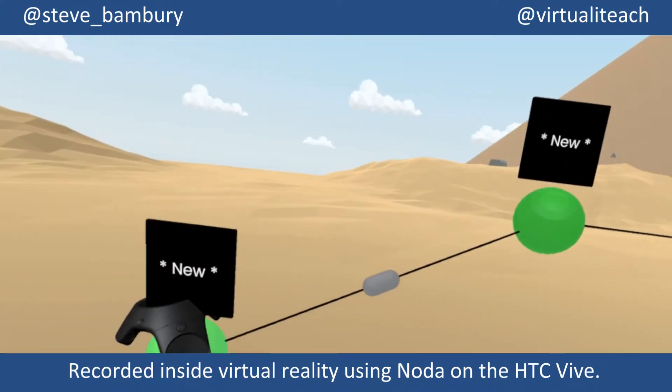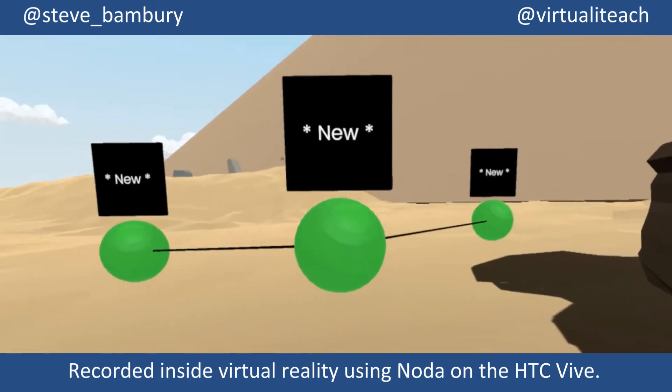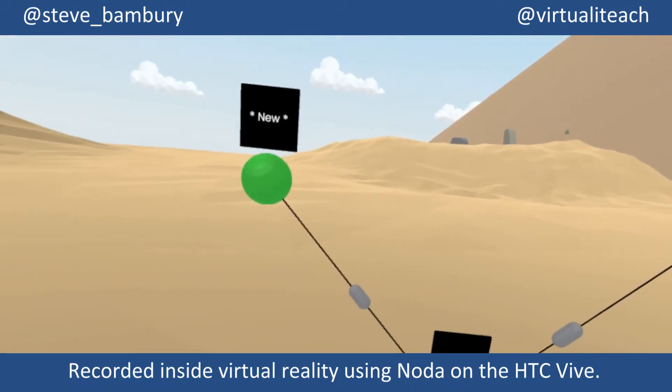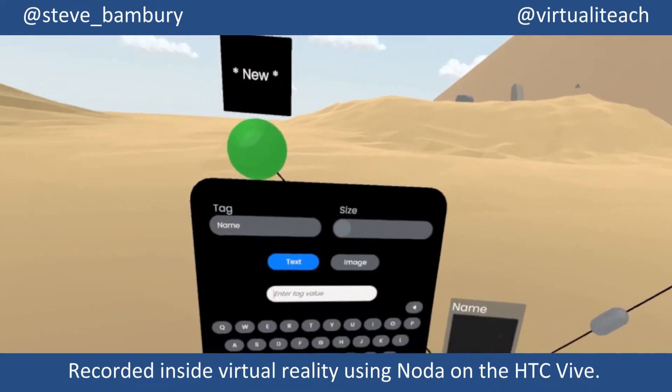I can also use the grip buttons on the Vive controller to reposition the nodes as you see here, allowing me to create fully 3D mind maps and data visualizations that don't necessarily flow just along one axis.